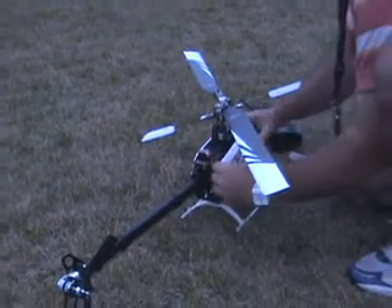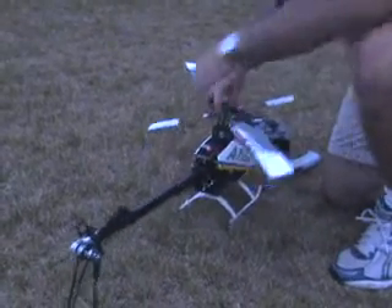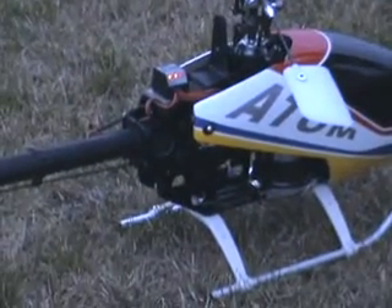The helicopter also is not quite as tail heavy with these battery packs, because I am running a full size tail rotor servo. With the last battery packs the helicopter was tail heavy and I was kind of fighting that in the last flight.